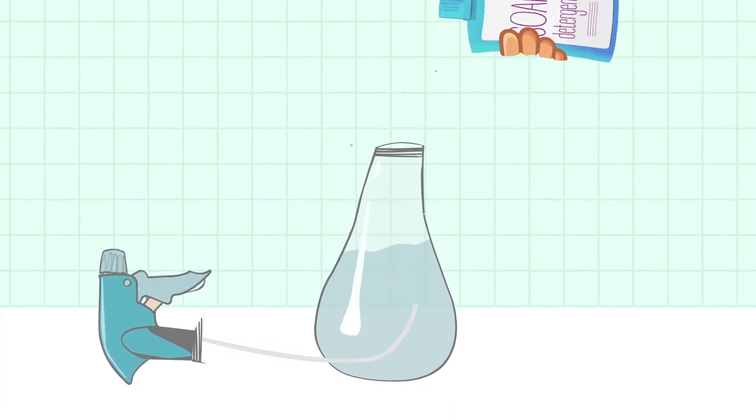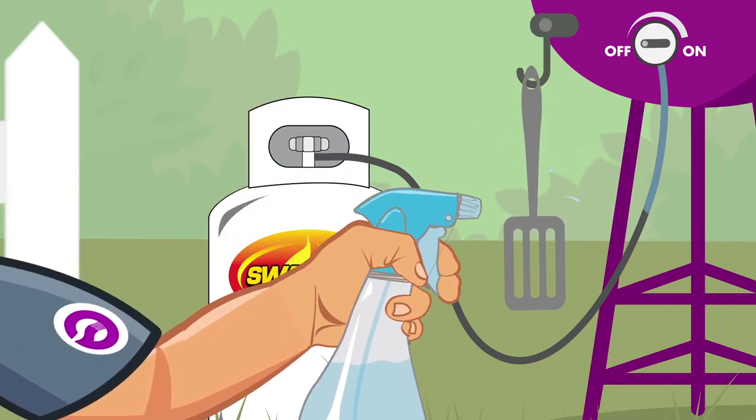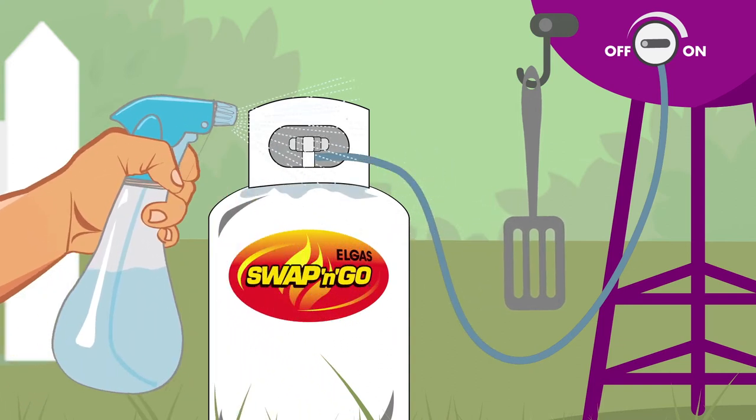Pour some soap or dish detergent in a bowl of water or a spray bottle. Then soap up the entire hose assembly, including the valve and regulator.